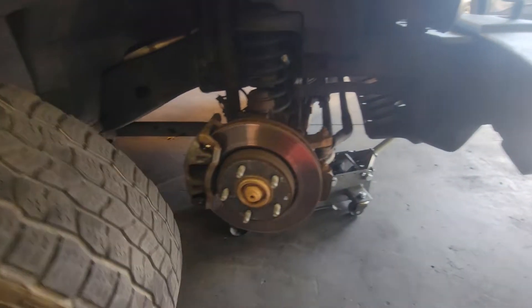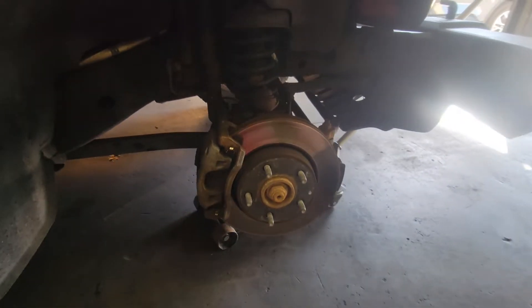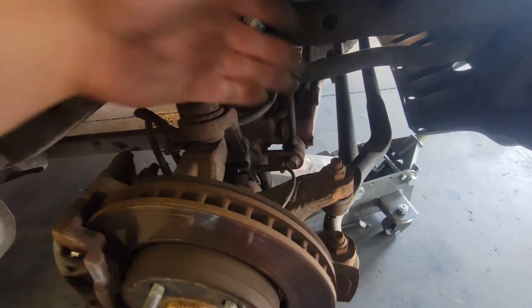Today we're going to replace the wheel speed sensor on this 2016 Jeep Wrangler. First thing we're going to do is remove the wheel, that way we have access to it.